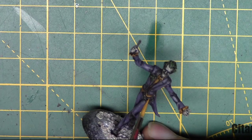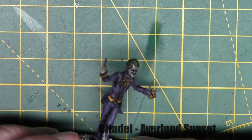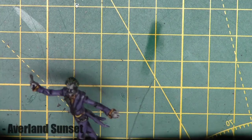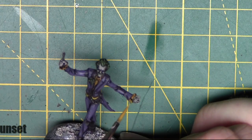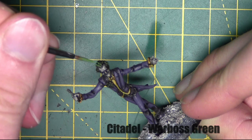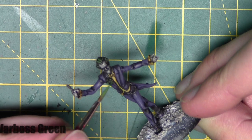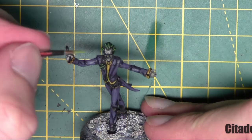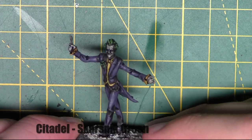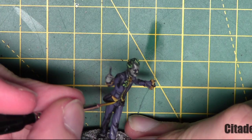Then I'm repeating the same process with Avalanche Sunset — same colour as before, but this time over the shirt areas, the cuffs, and the bow tie. Then repeating the same thing on the hair, hitting those highest areas with Warboss Green from Citadel, and again highlighting those strands of hair with Skarsnik Green, also from Citadel. I also use this colour on the flower and bow tie of Joker's suit.